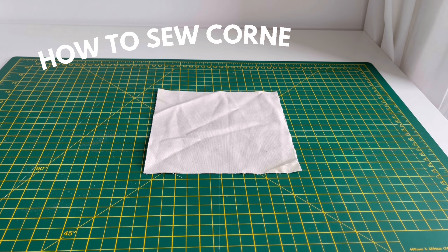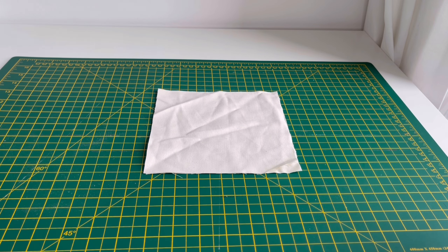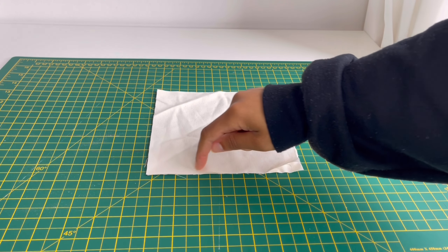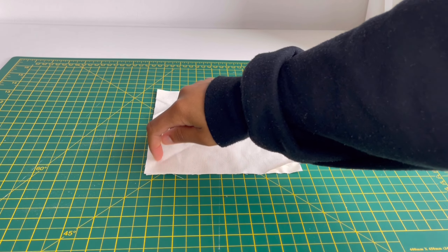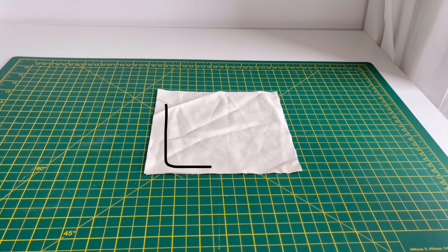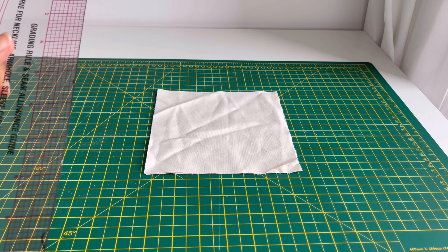Hi guys, so this is a really simple tutorial. I'll be showing you how you can stitch or sew easily around corners so it's a clean, straight corner instead of having a round bend when you're stitching around corners. A few things that can help make this process easier is having a ruler.